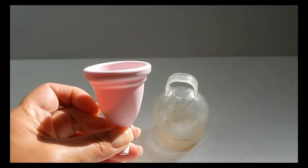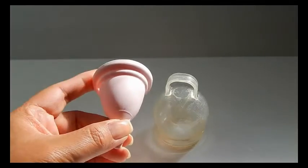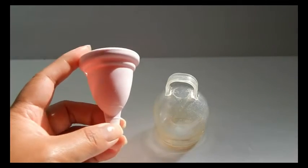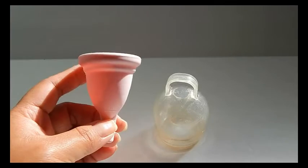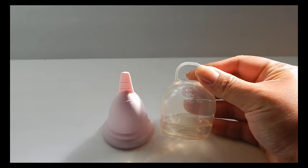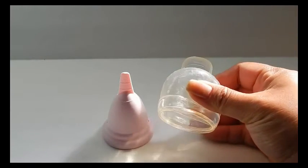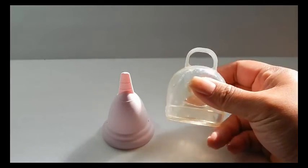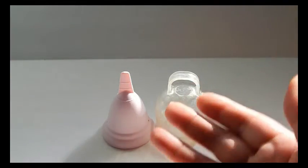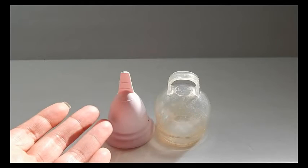I haven't done a lot of research on the Femi Cycle cup — I picked it up because it's made out of TPE, like the Maluna and the Silky Cup, making it the third TPE cup I know of. I'm actually testing this cup right now; it came in a two-pack. The one shown has some spots from washing. I'd suggest the Femi Cycle for a medium cervix, though a low cervix might also work with the Own Cup.